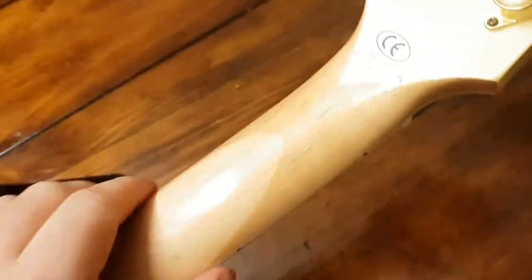If we look on the back, you can see we have the scarf joint here.